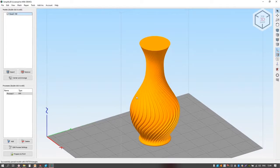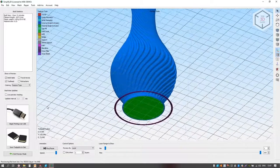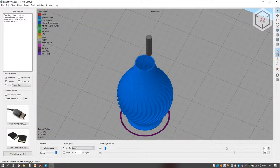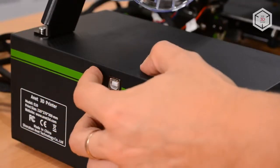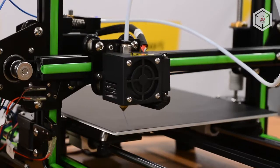The manufacturer offers the Cura slicer for preparing models. The software can be found on the supplied SD card. Experienced users can use any other software. You can transfer the ready G-code to the printer's memory using a memory card — the slot is located on the left side panel of the control unit.